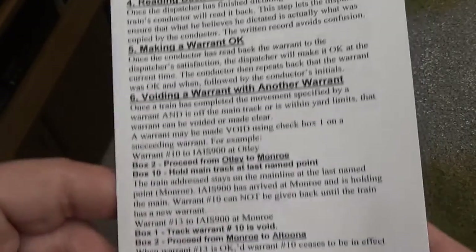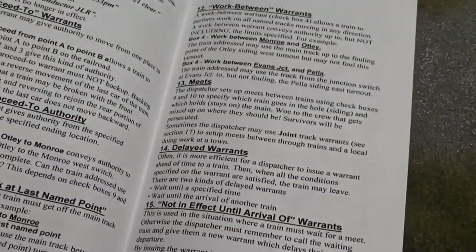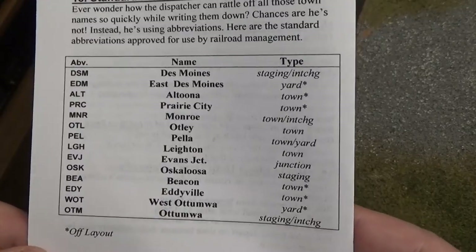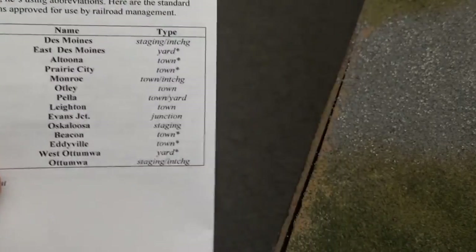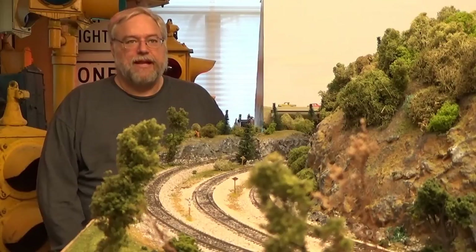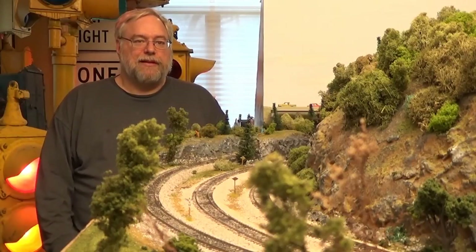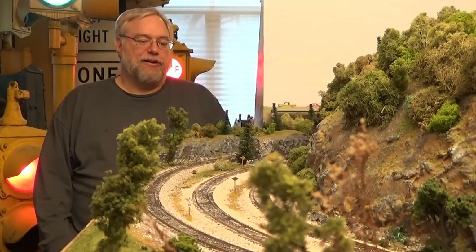I kind of went through off memory earlier, but I do have a form that talks about all the different parts and what they mean. It also adds to the excitement of the railroad. On the back, I've got the abbreviations for all the different towns on my layout and even some that aren't — sometimes a warrant will go to a location that is off-layout, which adds interest and makes the railroad seem bigger than it is. That's the basics of track warrant control; it can be a fun operational tool. It makes the railroad seem bigger and gives it a more formalized operation — just another tool in our model railroad toolbox.